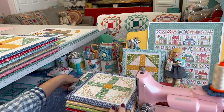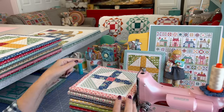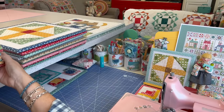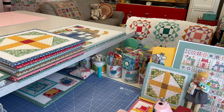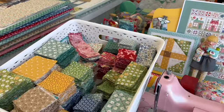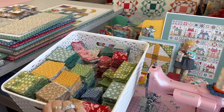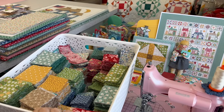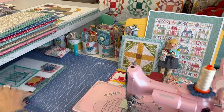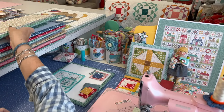You saw in the beginning of this series my basket of scraps — my scrappy cuts. So this is the basket I'm talking about, where I have one-and-a-half-inch squares, one-and-a-half by two-and-a-half, two-inch squares, two-and-a-half-inch squares — all those cuts I told you about in the beginning of this series. It's so fun to be able to just pull some pieces from that, and that's what I've done for this.